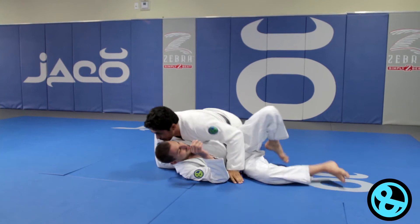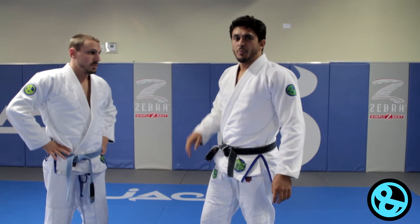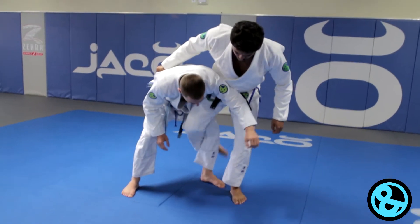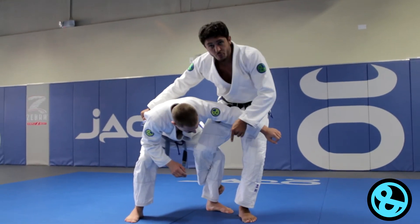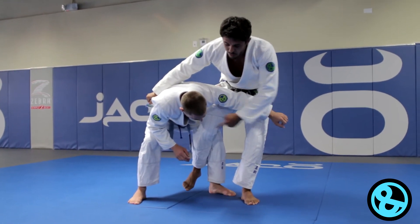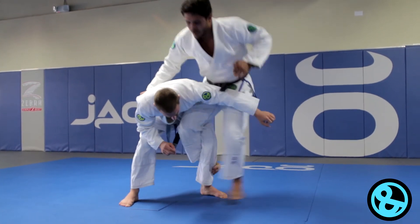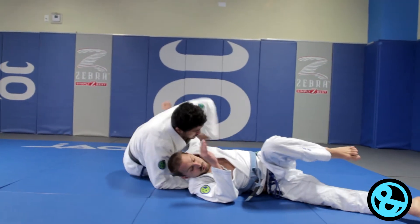One thing that you gotta pay attention to is how you use the hook. First hook, you come over here, just to make sure you have his leg. And then you're gonna switch the hook — let this one go, and you're gonna hook the other leg. That's the move. Start here, let go, and switch.